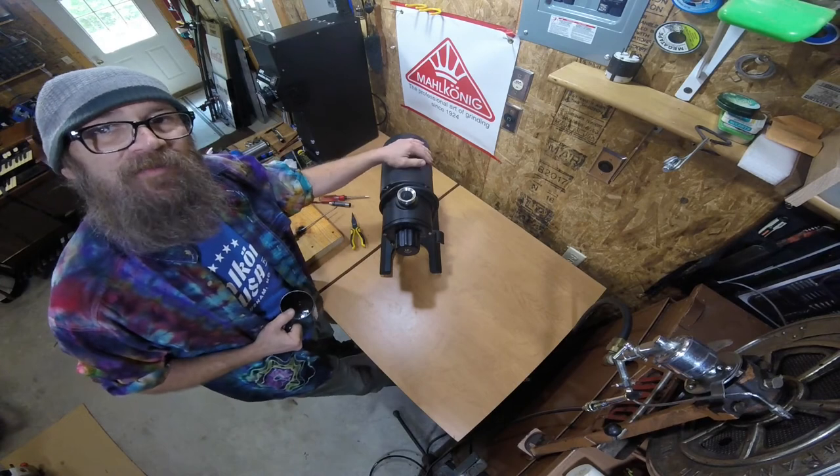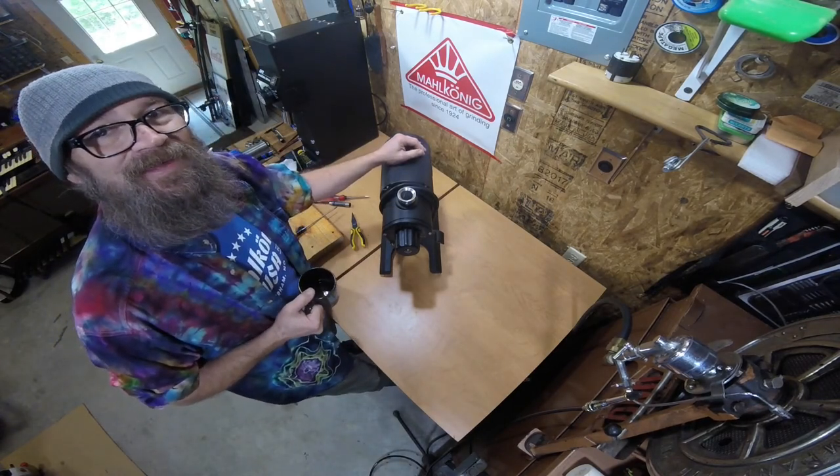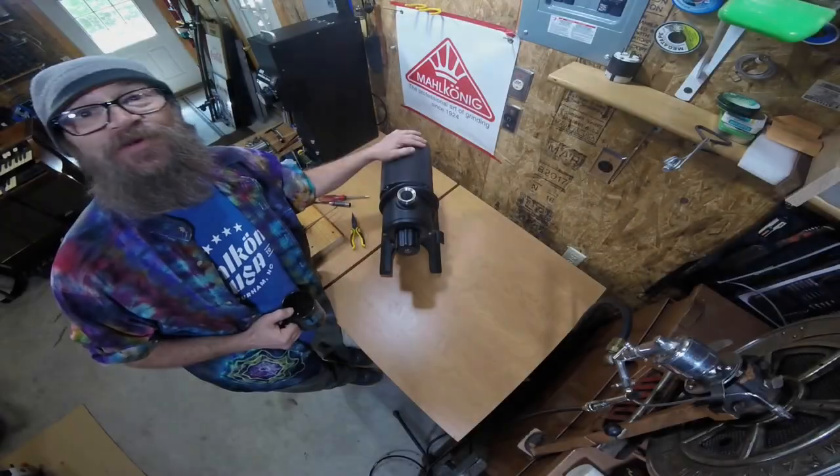Everybody stay safe. Take care of yourselves out there and hopefully we'll see you soon. Take care of your equipment.